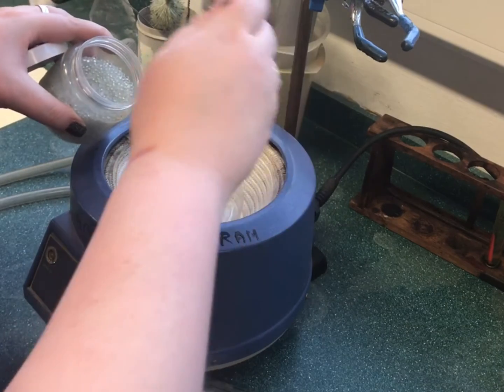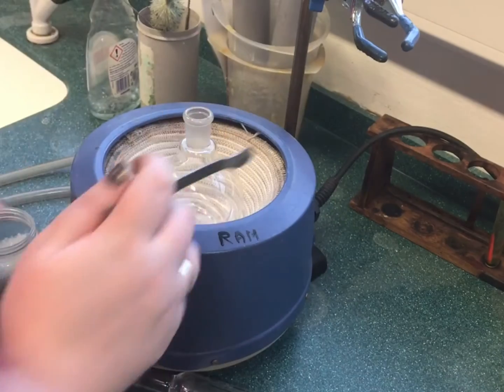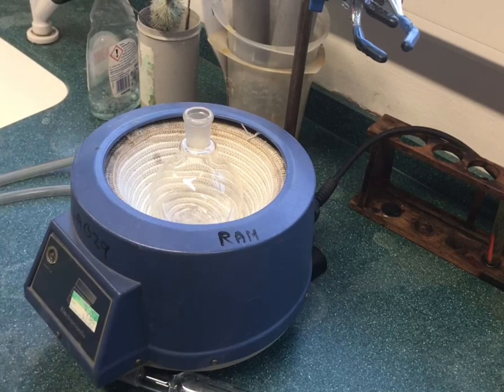Antibumping granules cannot be reused. Once the reaction mixture has cooled, the porous antibumping granules will absorb some of the mixture and will not be able to be used again. A condenser is attached to the flask.